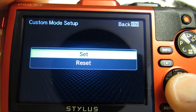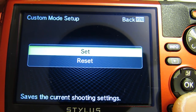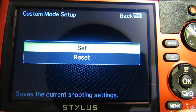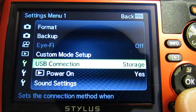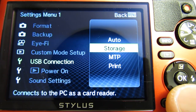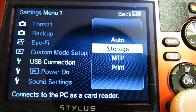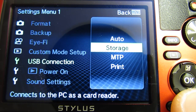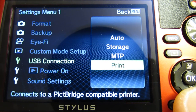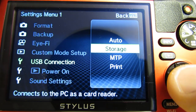Custom mode setup — you can save your current shooting settings for quick access in the future. USB connection: you can set your camera up as a PC card reader, as a portable device, or as a PicBridge to connect to a PicBridge-compatible printer. Set it up for storage.